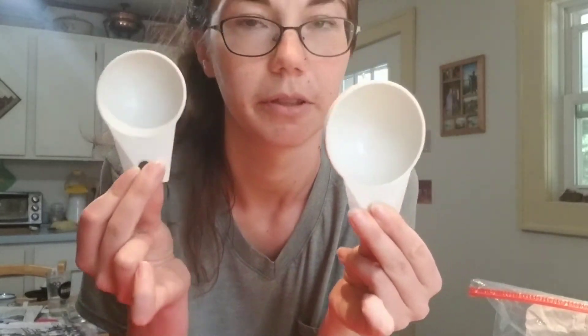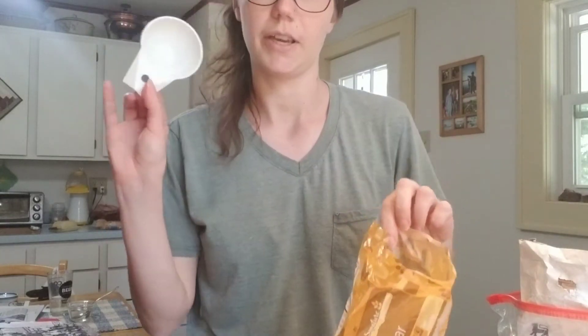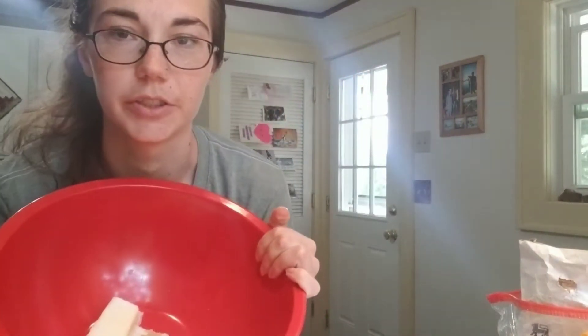We need half a cup of brown sugar and a quarter cup of white sugar. Here's a quarter cup — half a cup is bigger than a quarter cup. Quarter cup white sugar added to the bowl, then half a cup of brown sugar. And then we have our butter and sugar in the bowl and we need to cream it, so we take our beater and just want it to be creamy looking like this.